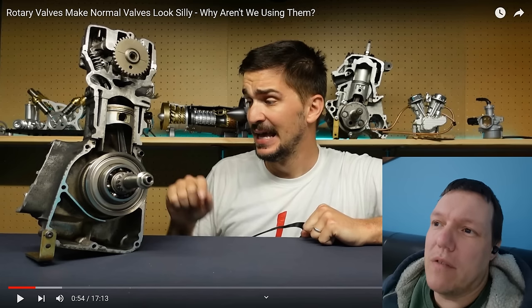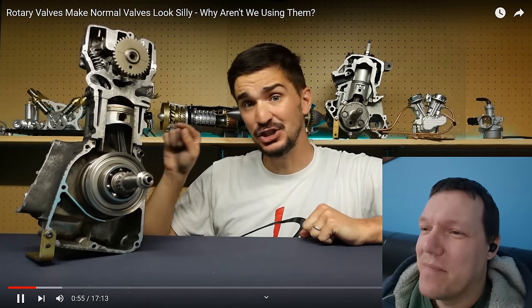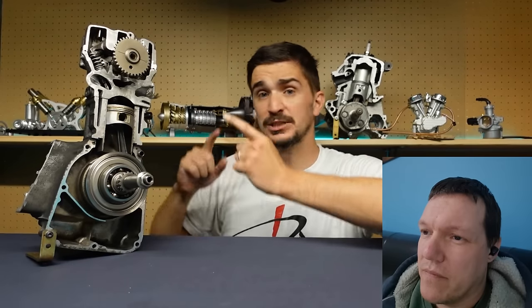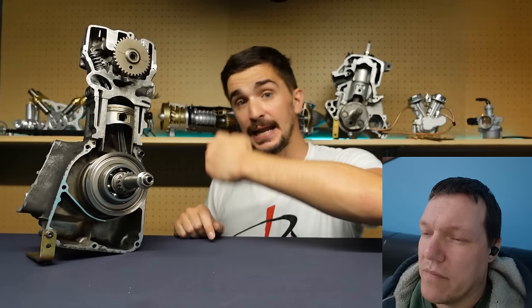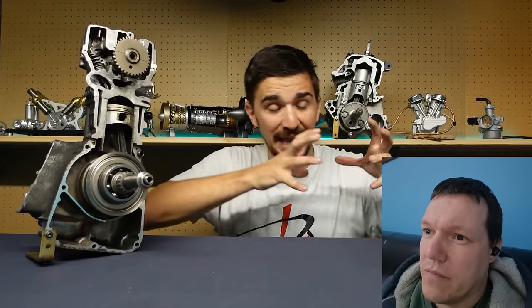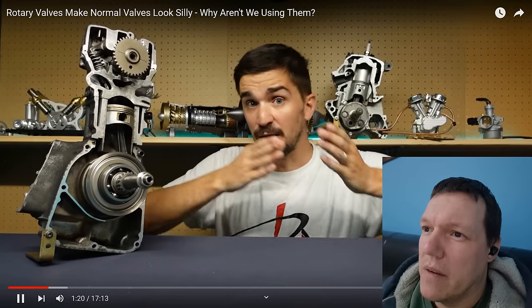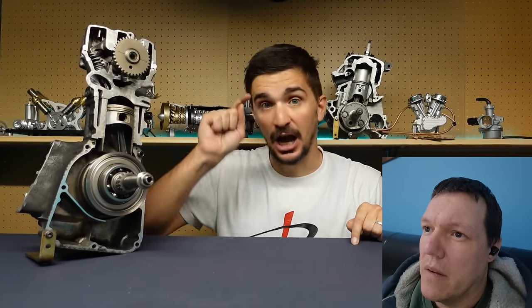Crank the engine over, grab that crank and turn that whole thing — you're like, God, there's a lot of friction in this. The engine, when running, has to do this thousands of times every minute, because we must open both the intake and the exhaust valve during every full combustion cycle to get air in and out of the engine. Which means that to keep operating, to open the valves, the engine must consume some of the work that it does — some of the energy from combustion. In other words, the valve train is reducing the power output and efficiency of the engine.